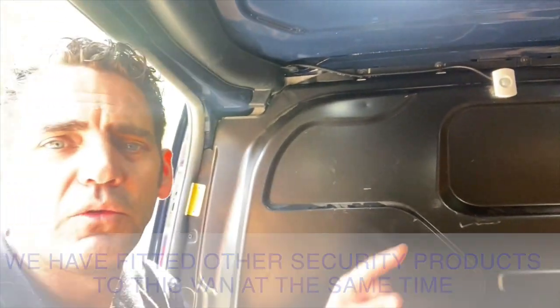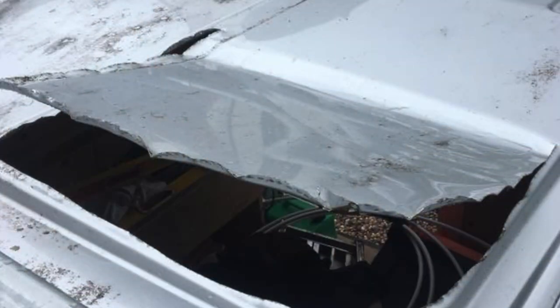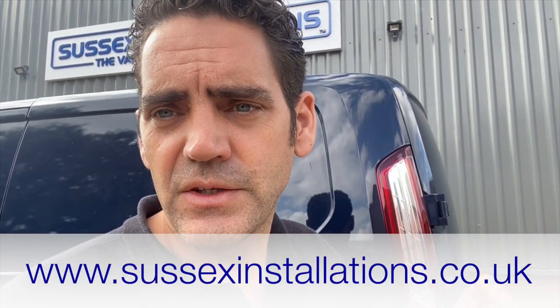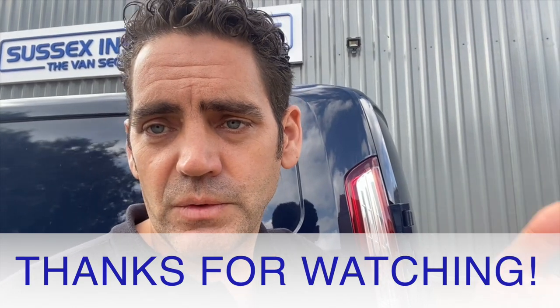We've also fitted our PIR sensor, which detects any movement if someone gets into the van by a high-level destruction method — like climbing in through a hole in the roof or pulling the side load door down. We also put a high-position switch on top of the side load door in case someone tries to fold it down, and fitted our peel and steel bracket which locks in behind the bracket on the bulkhead. If you've got a Ford Custom, get your internal shield fitted and look at the other security options on our website at sussexinstallations.co.uk. Thanks for watching — don't forget to subscribe, like the video if you found it useful, and we look forward to helping out with your van security.